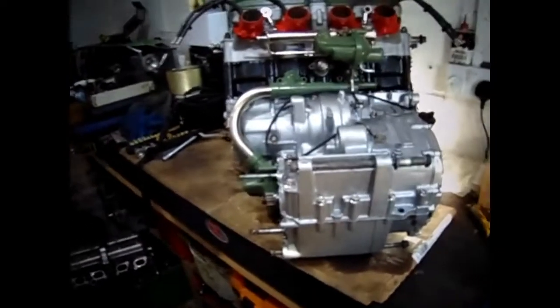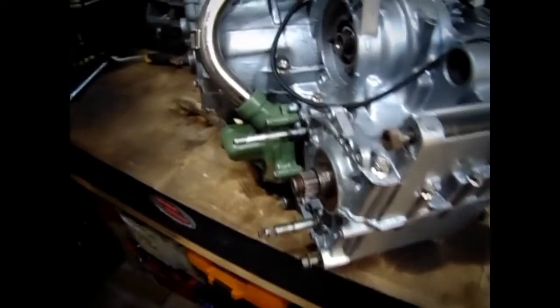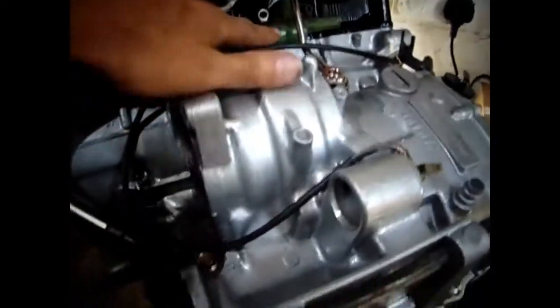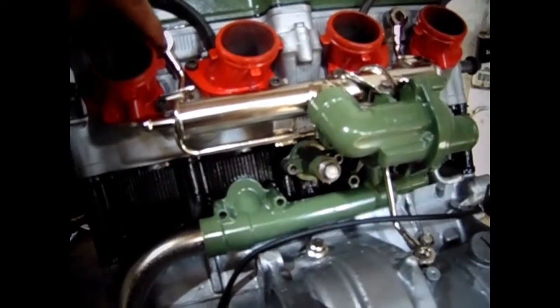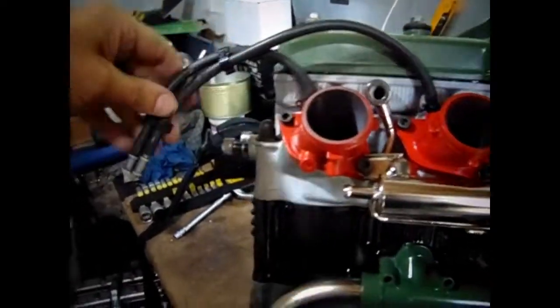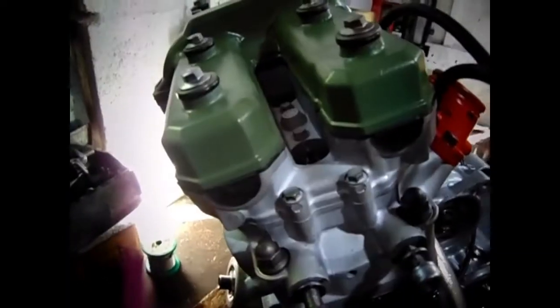I've just loosely put the engine mounting bolts in, the ones at the top as well in the head, and I've put the water pump on and then put the pipe on to here — the thermostat, the oil pipe. Now the oil pipe, I can't find the bolts and the copper washers so I'm going to order some new ones. I've trimmed these down and put them on, and I've put the rocker cover on.